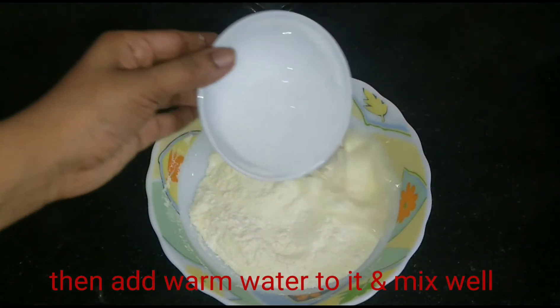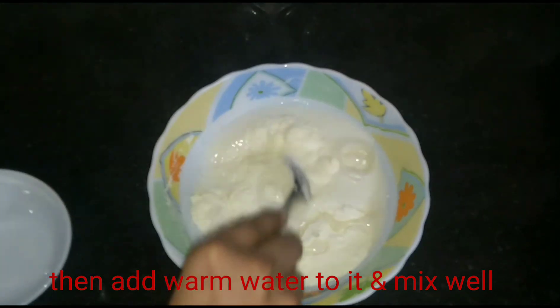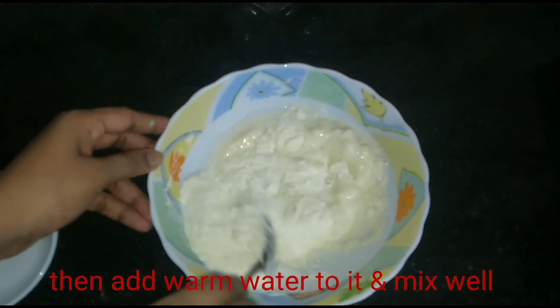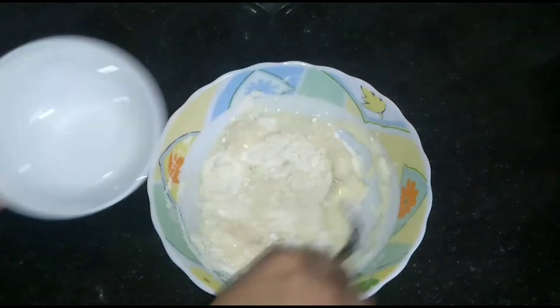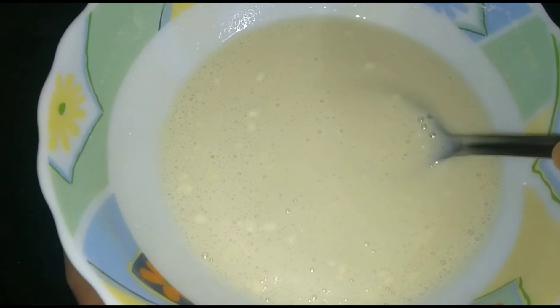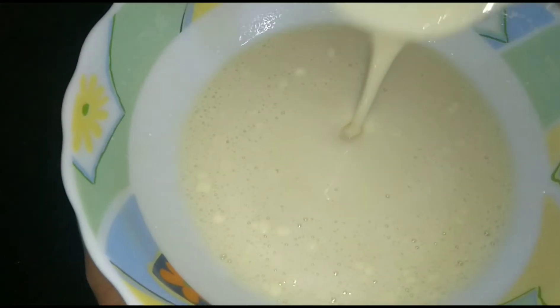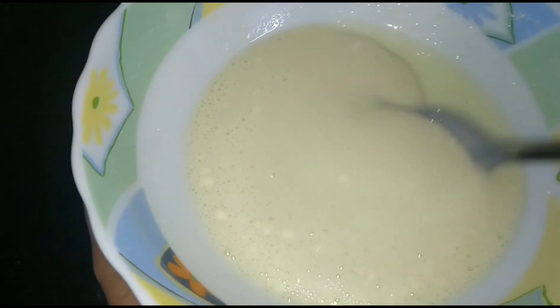I'll top it just like that. Let's mix it. Now I will add a little bit of the mix — it is not a problem because we will add the last mixer.